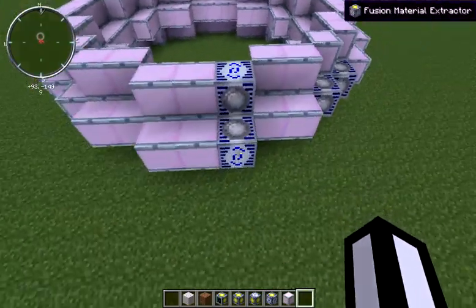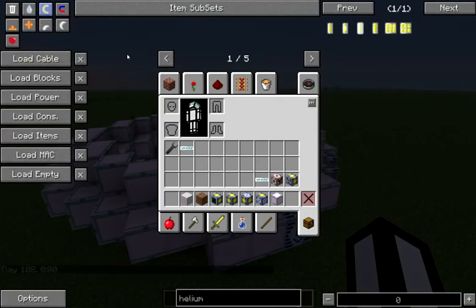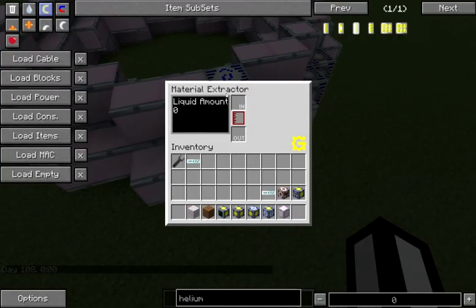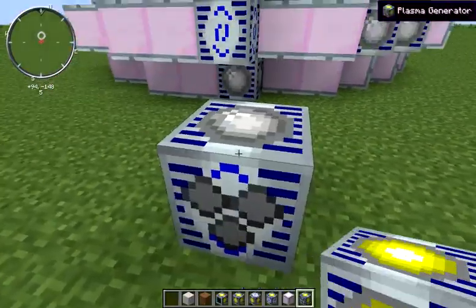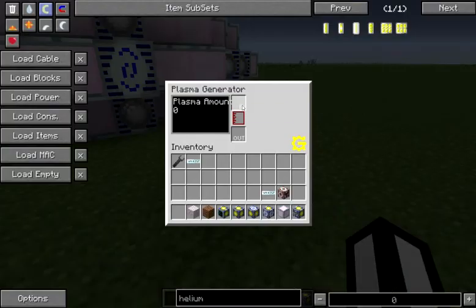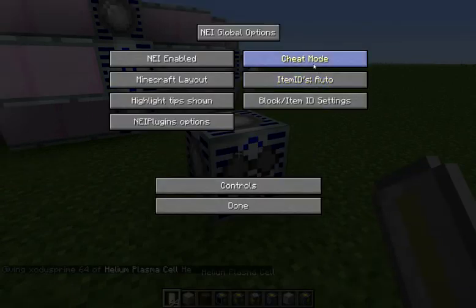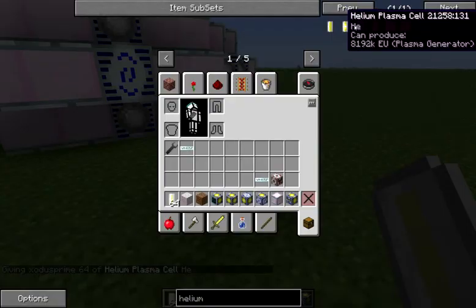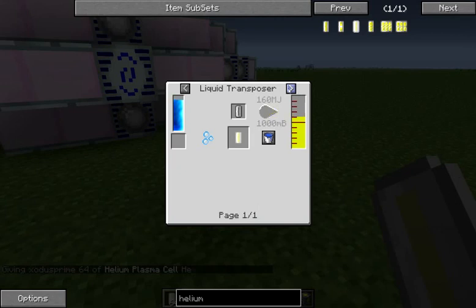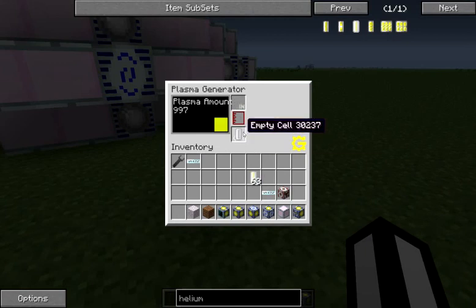Once you have your plasma retrieved from your material extractor, you need something to do with it — that's where our plasma generators come in. Plasma generators will accept helium plasma, so you can use helium plasma cells or the actual liquid helium plasma from a liquid transposer or similar. These will give you back your cells, so whether or not you want to transpose in advance is entirely up to you.